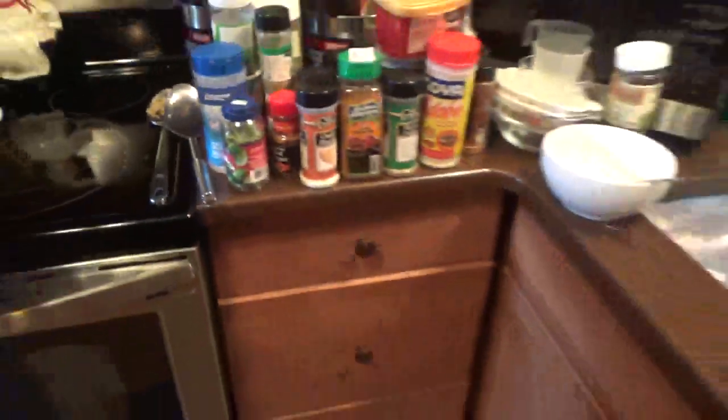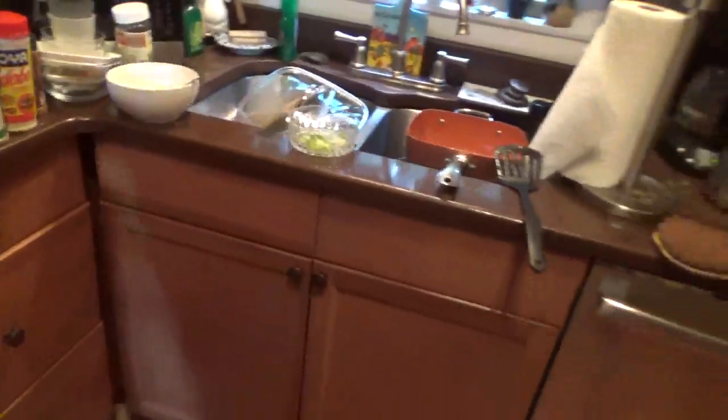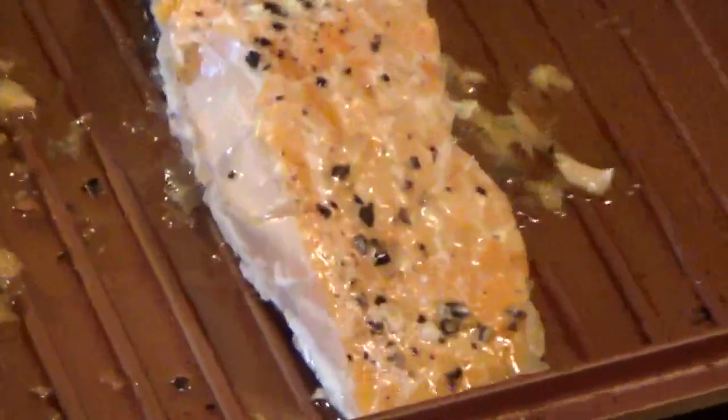And then the last thing here is the fish. They gave me the salmon. Instead of putting it on top of the stove — it gets too dried out — I baked it in the oven. And it seems to have come out much better like that.